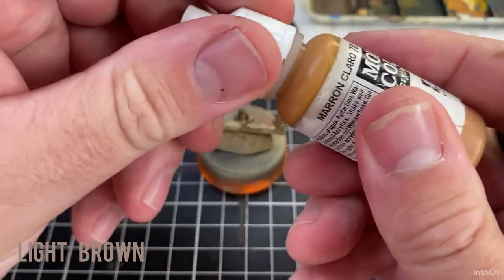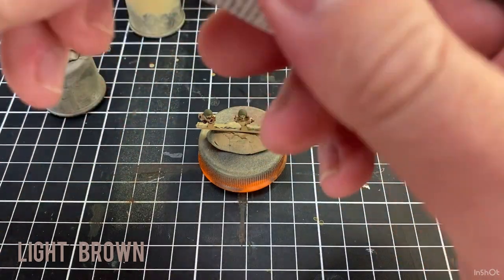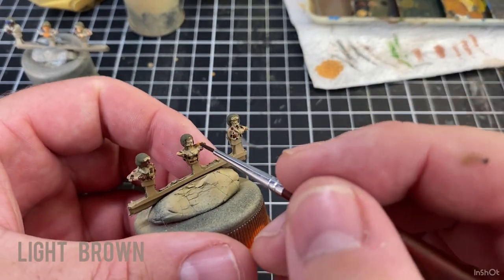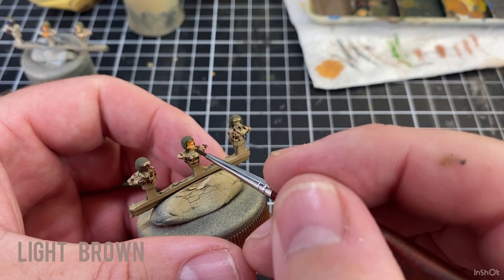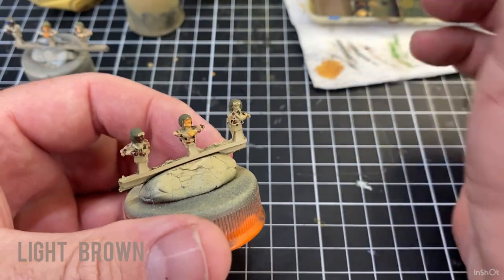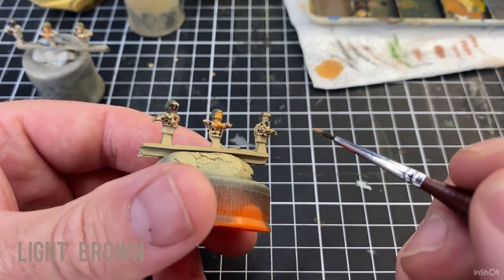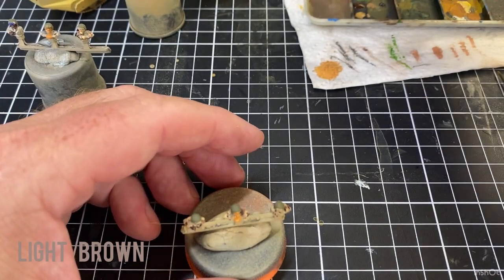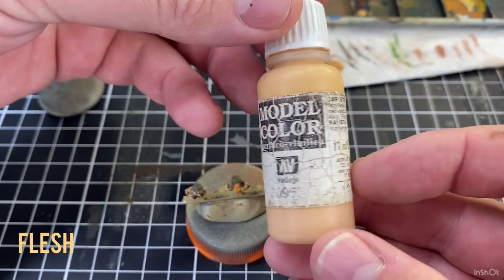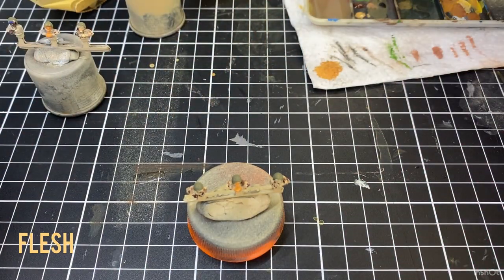The next color for the next guy is light brown — same brush, just washed down with a bit of water. He's got a bit of paint on him. Rinse that brush out again — normally I do a whole heap at the same time. And then the last color I use is flesh — it's an old bottle but that's the color.